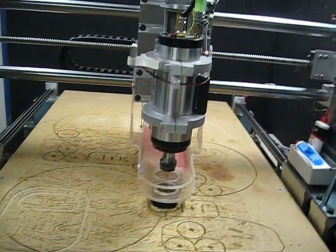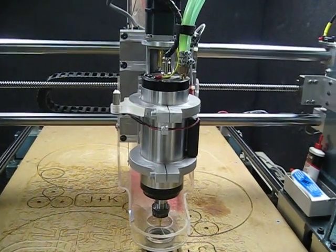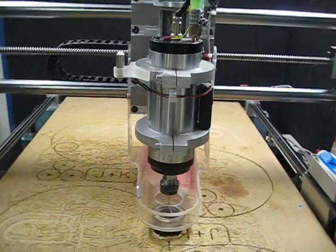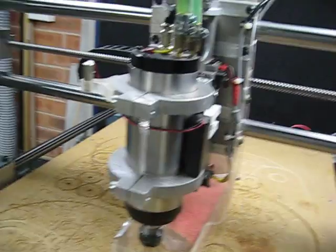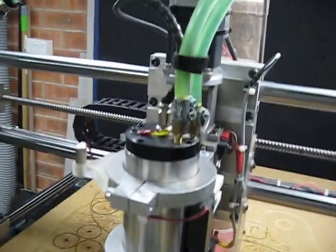Today I wanted to show you my custom-made cooling system for the water-cooled spindle. I believe that this is a two horsepower, two and a half horsepower spindle — I'm not quite sure anymore. But it is water-cooled.